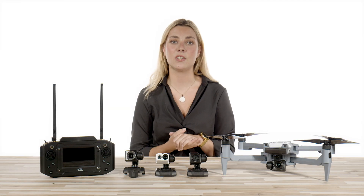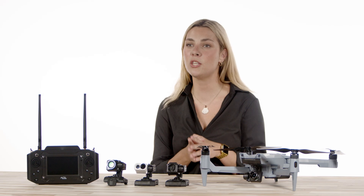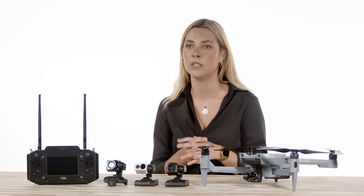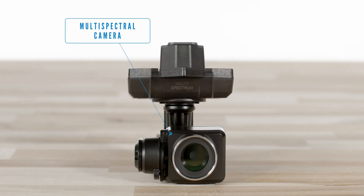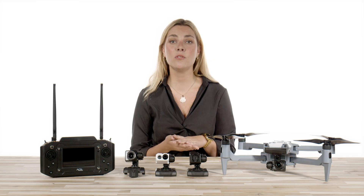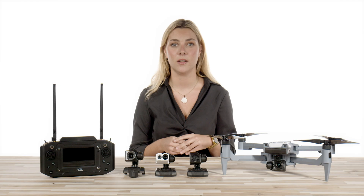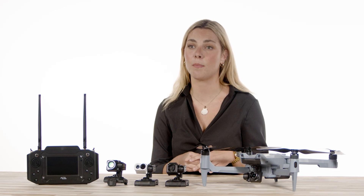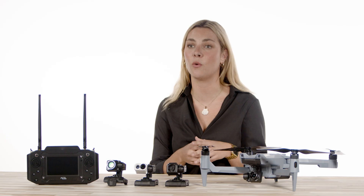The ACSL SOTAN comes standard with the 20-megapixel RGB camera, but you have the option to purchase additional payloads which include an EO-IR camera, a multi-spectral camera, and an optical zoom camera. The SOTAN's one-touch swappable camera system is a first for a drone of this size, which opens up many doors and opportunities to have an all-in-one drone solution for practically any mission or job out there.